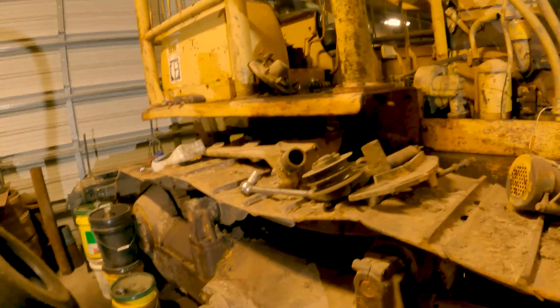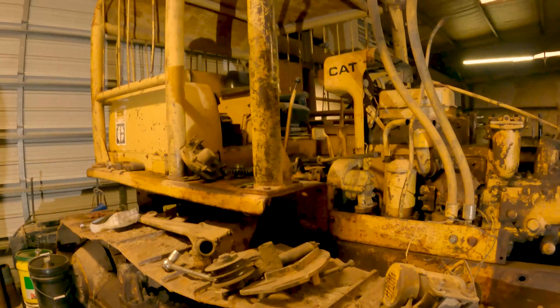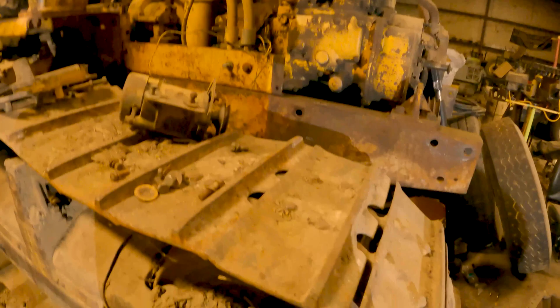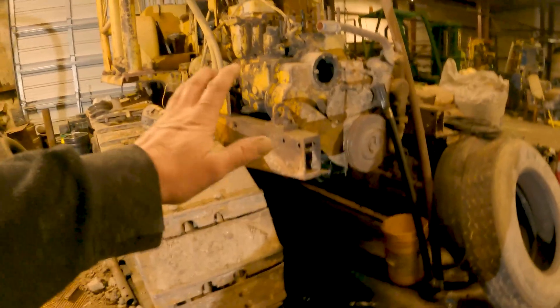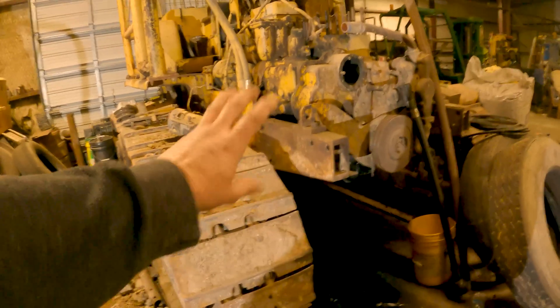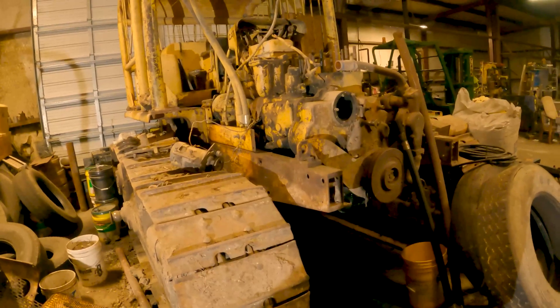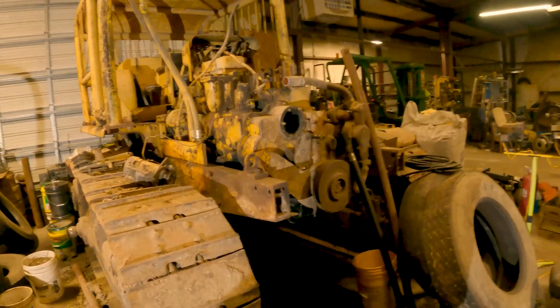For those of you that might not ever work on or get near a D7E, they're a behemoth — they're pretty big. But that's an interesting fact about the oil pan: that means you can probably do an in-chassis rebuild if you needed to, since you can get the oil pan out. It's big stuff.